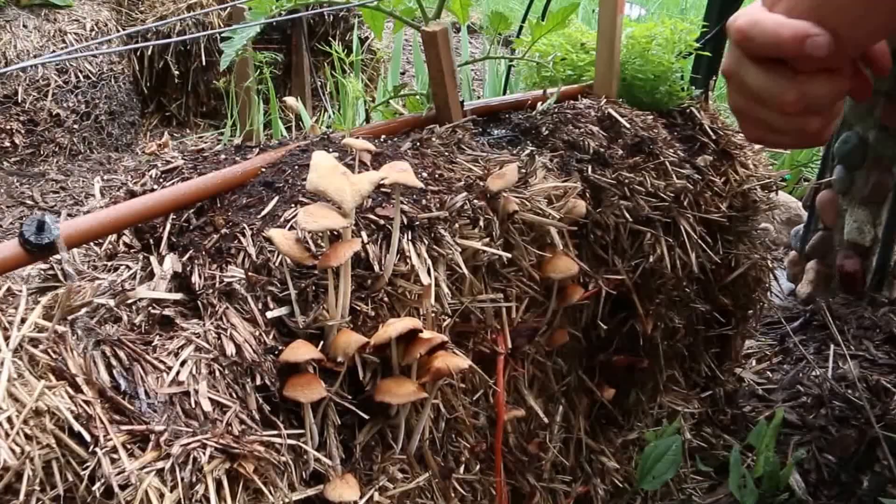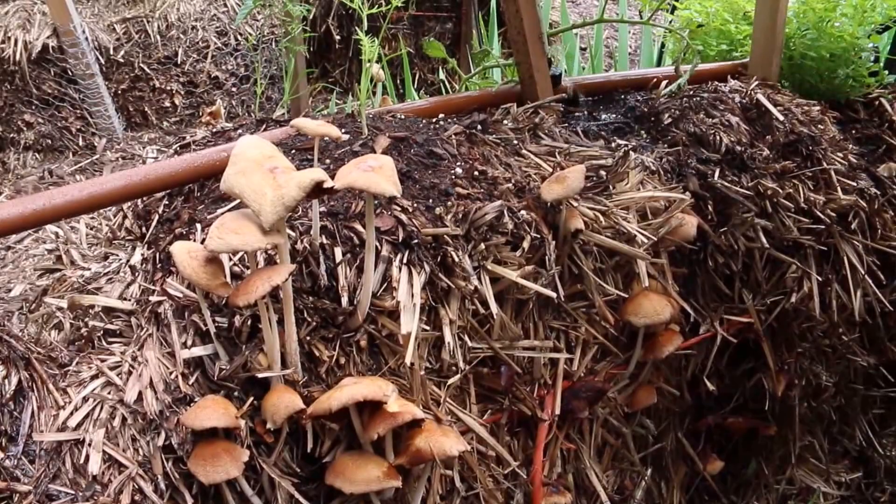Lots of different kinds of mushrooms — you'll see different colors, different shapes. I never recommend eating the mushrooms, however, unless you first try them on somebody you don't like. Then you might want to try them.